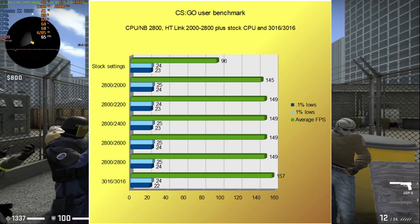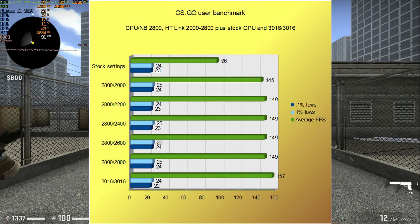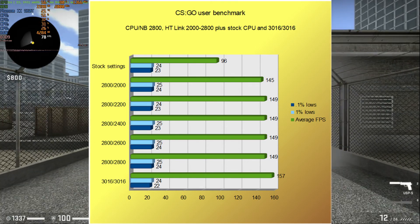For comparison's sake, on this benchmark I also ran it at the stock configuration with the CPU just set to auto, and I added those results here as well.